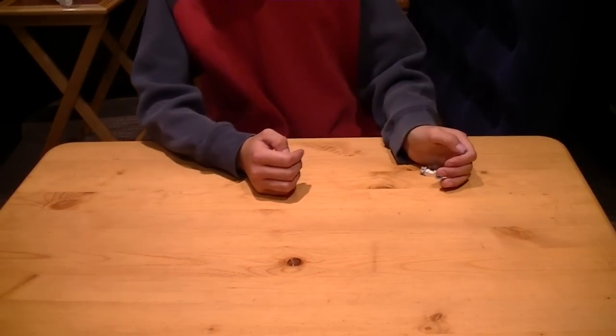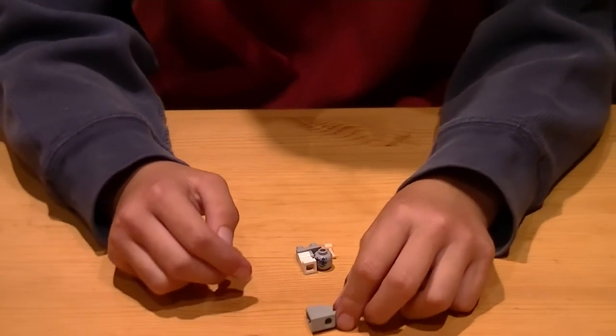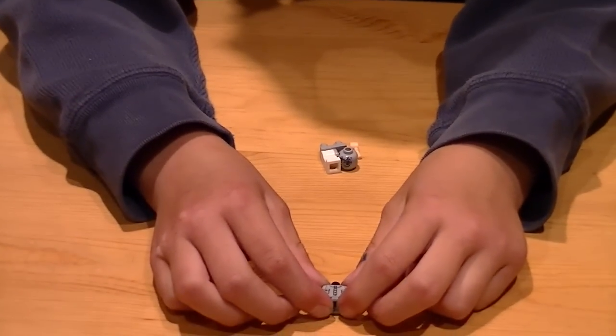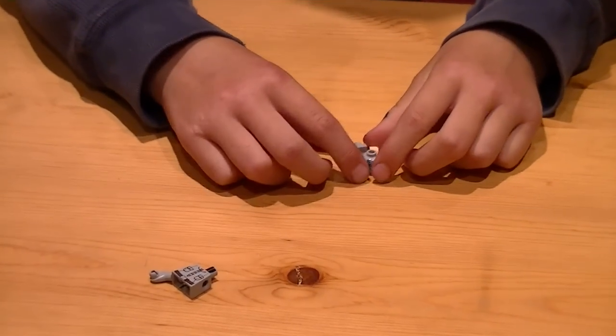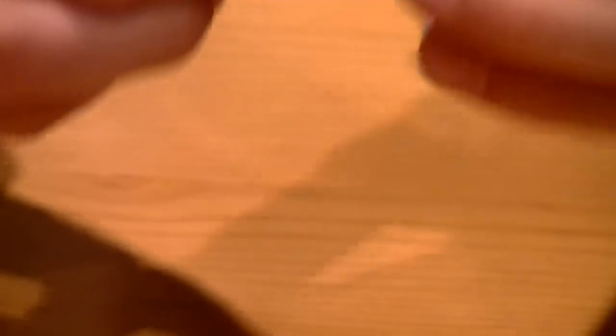So these are the pieces you will need. You're going to need one arm, one gray arm, one of these pieces — I don't know what they're called — a Snow Trooper leg with no left side leg.